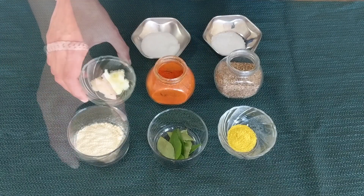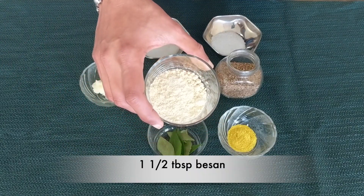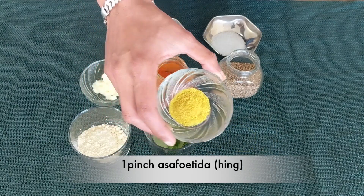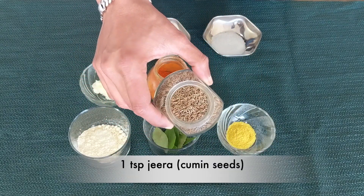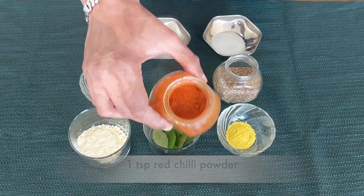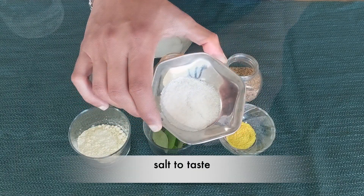Take around 1 tablespoon of ghee, around 1.5 tablespoons of channa besan, 7 to 8 curry leaves, a pinch of asafoetida, around 1 teaspoon of jeera or cumin seeds, 1 teaspoon of red chili powder, 1 teaspoon of sugar, and some salt to taste.